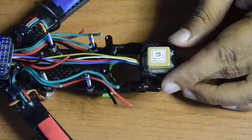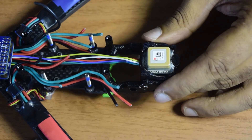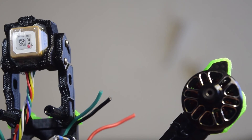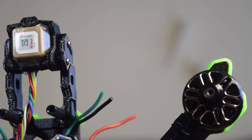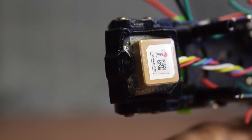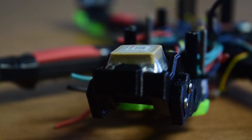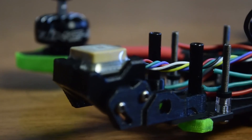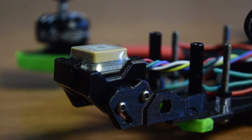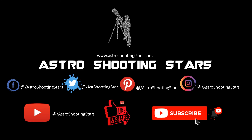In my future videos I'll show the detailed configuration for setting up this GPS and compass module in the flight controller — in Betaflight, Ardupilot, or iNav — so stay tuned to my channel. This concludes the installation of the GPS module onto the drone frame and the connection to the flight controller. If you liked this video please hit the like button, leave any questions in the comments below, and if you're new please subscribe and click the bell notification icon. Thank you for watching and clear skies!